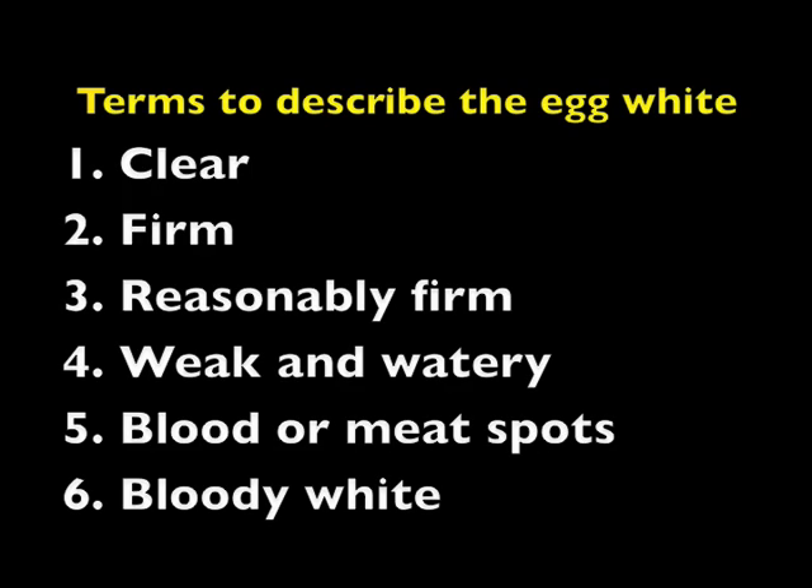Terms to describe the egg white: Clear means the white is free from discoloration or foreign bodies — this applies to double A and A qualities. It's important for students not to misinterpret a prominent chalaza as a foreign body. The egg white may be firm, where it's thick enough to prevent the yolk outline from being more than slightly defined when the egg is twirled — that's double A quality. Reasonably firm means the white is somewhat less thick than a firm white — that would be A quality. Weak and watery means the white is weak, thin, and lacking in viscosity — this is B quality.